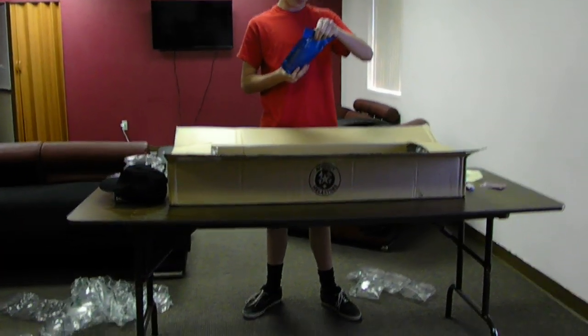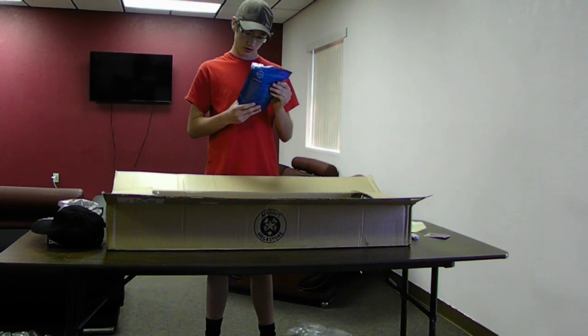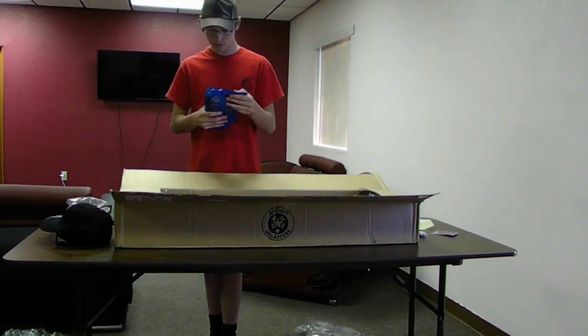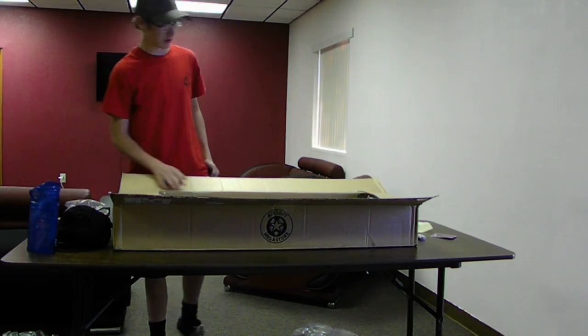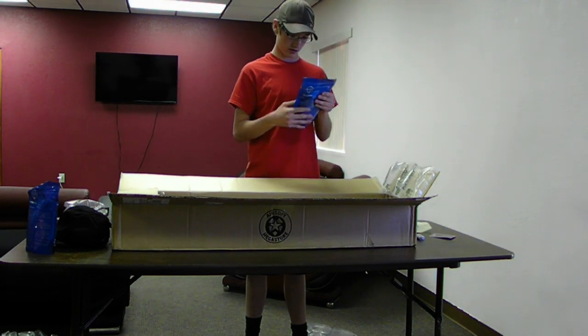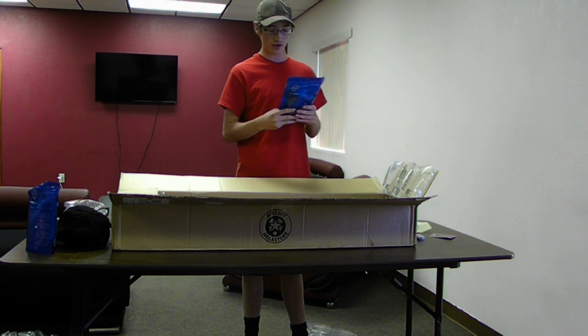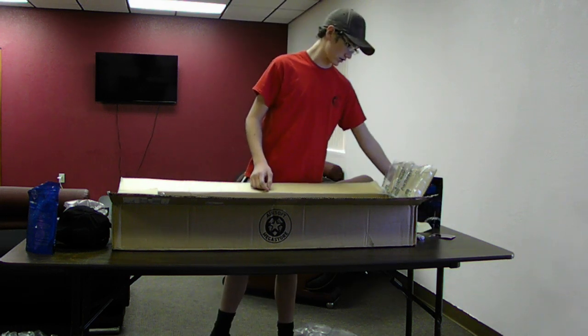This is a bag of — I believe — 5,000 .12 gram golden ball pro seamless grade BBs. And this is a 2,500 round .30 gram golden ball BBs.